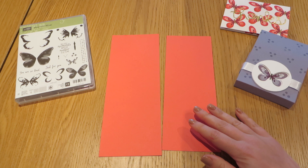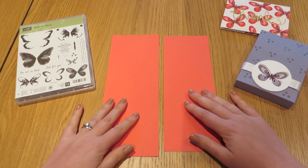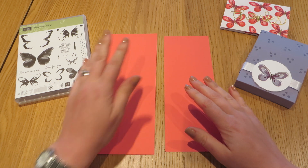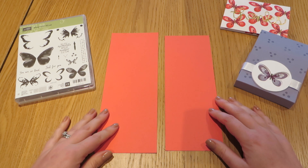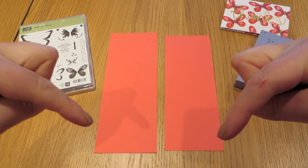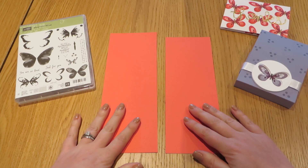The smaller piece measures three and a half inches by nine and a half inches, and the larger piece measures ten inches by three and three-quarter inches. All of the measurements are over on my blog and I will link in the description below so you can pop over and see those.